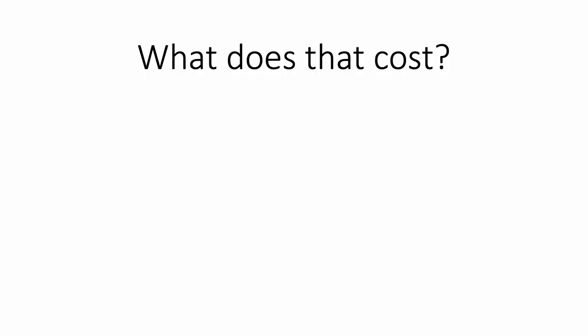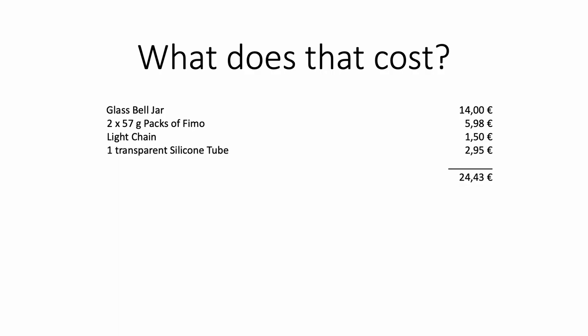So what did all of that cost? I bought the glass bell jar on eBay — I bought two of them for €28, so one is €14. I would have only needed two packs of Fimo: one translucent white and one sand colored, each €2.99, so €5.98. I used one light chain for €1.50 and one transparent silicone for €2.95, making a total of €24.43. I didn't add moss, wood, and other decorations into the calculation because I had all of that at home. So be aware there could be some extra costs. Total time of work: let's say €7.25 in total.